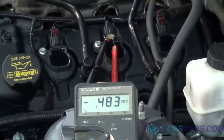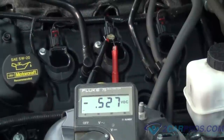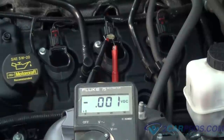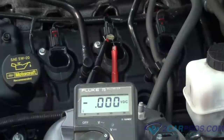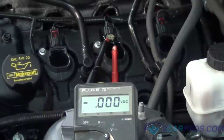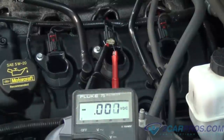Step 12: Crank the engine over while observing the meter. The engine should not start. The meter should pulsate between 0 and 12 volts — this confirms that the computer coil driver is sending a signal to the coil for spark and the ignition system is working. If no voltage is observed while the additional coils on the system operate, check for bad wiring or a faulty computer. If none of the coils trigger, suspect a crankshaft angle sensor or computer control relay.